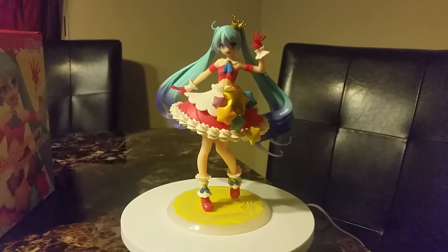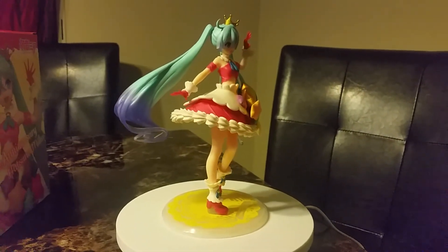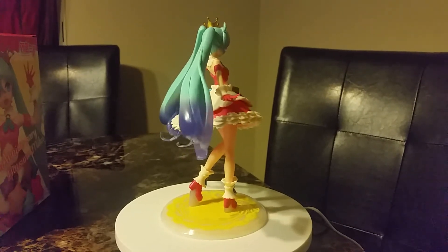There she is with stars on her dress. Her dress really looks like a piece of cake — it looks like it has frosting on it. I really like her hair. It's green and it turns down to blue, and she has a cute little crown.